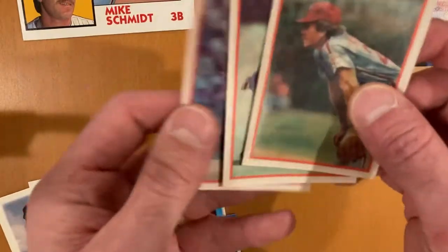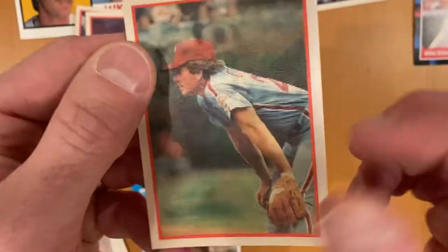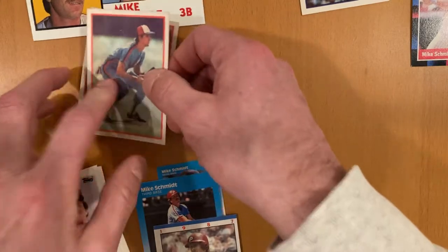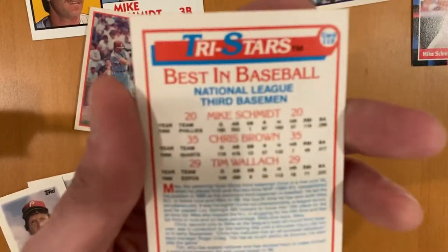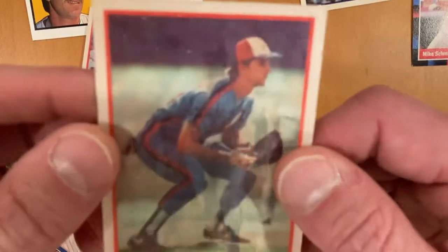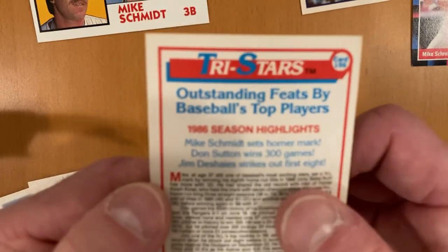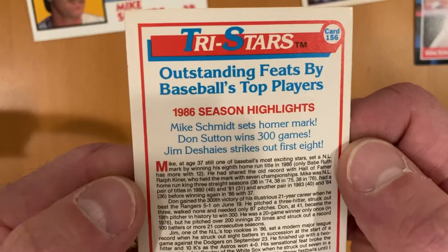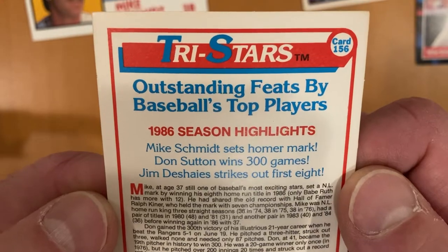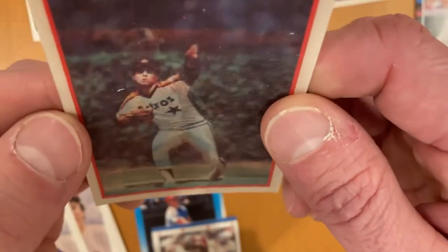We've also got three from 1987 Sports Flicks. This is his actual base card — three different views of him. Then we have the Best in Baseball third baseman card with Mike Schmidt, Chris Brown, and Tim Wallach. And outstanding feats by baseball's top players — 1986 season highlights: Mike Schmidt sets the homer mark, Don Sutton wins 300 games, and Jim Deshaies strikes out the first eight.